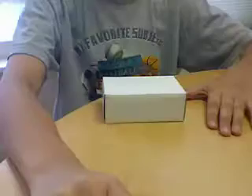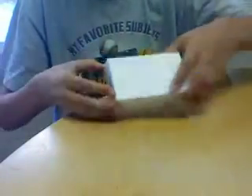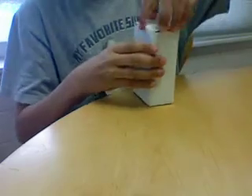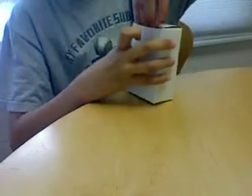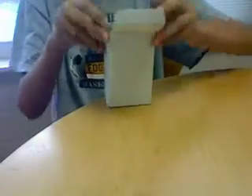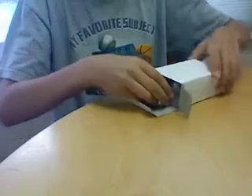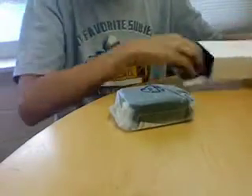Alright guys, so let's open these bad boys up. I'm going to be unboxing the Argus Film Camera first. It'll come in a white cardboard box, as you can see. And here is the camera. It'll also come with a strap.